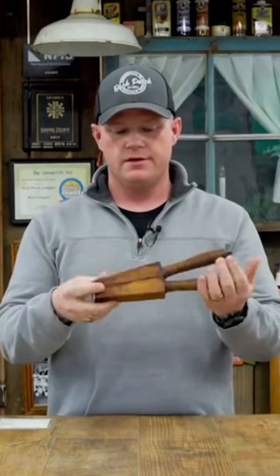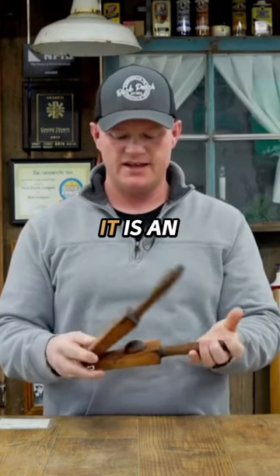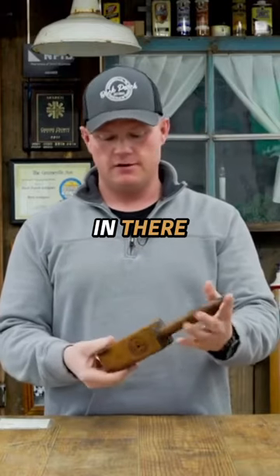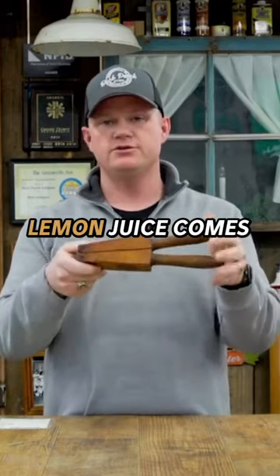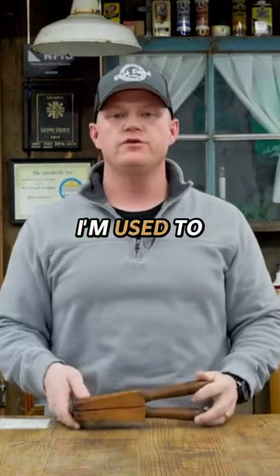What do you think? Press, squeeze — obvious, but what specifically? It is an early lemon squeezer. Put your lemons in there, squeeze it, and lemon juice comes out of the bottom.